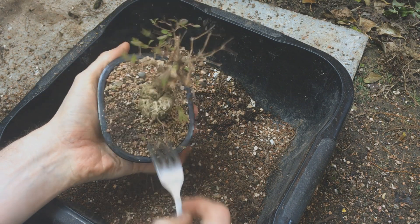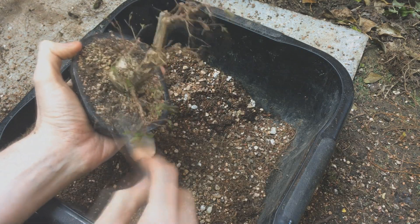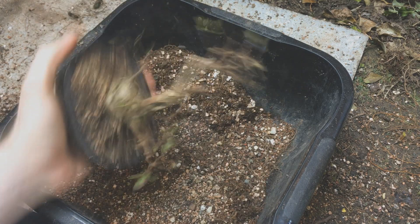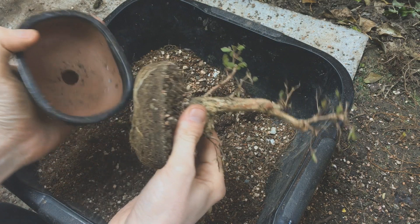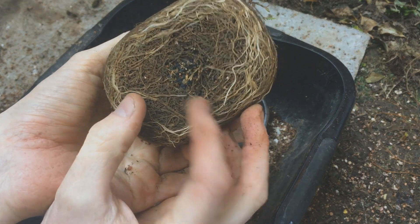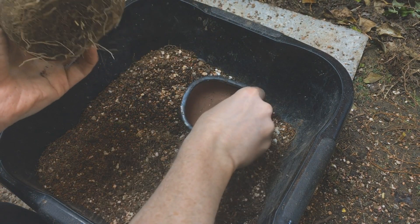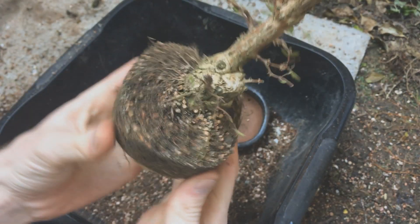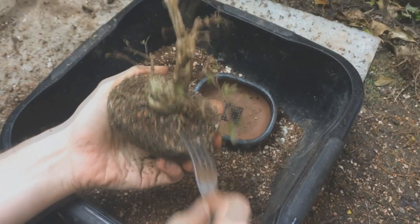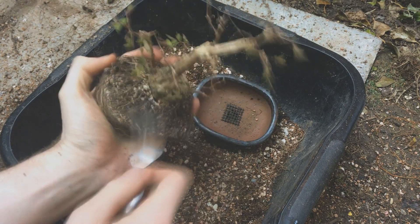I started by just raking the top layer of soil away to try and loosen things up. Luckily it came out very easily but it is a solid block of roots. I then just tried to loosen everything up and free all the soil, which wasn't too difficult — it seemed to untangle pretty easily. It looks more dense than what it actually is, which is probably made easier by using good soil.